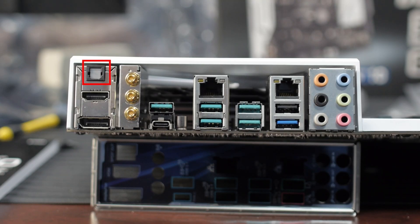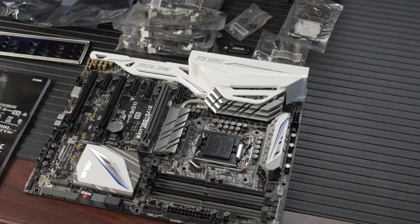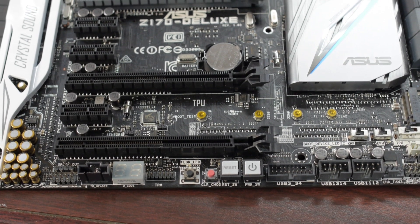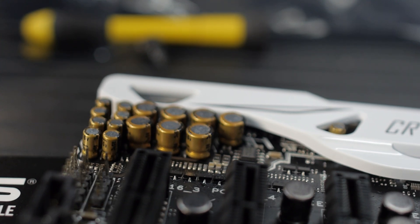At the back of the motherboard, we've got optical S/PDIF, HDMI 2.0, DisplayPort. This is a 3x3 dual-band Wi-Fi plus Bluetooth 4.0. There's a USB 3.1 Type-C port and five USB 3.1 Type-A ports. And you've got 8-channel audio with DTS support, powered by Crystal Sound 3 — featuring audio shielding, a de-pop circuit, a built-in audio amplifier to drive high-impedance headphones, separate PCB layers for the left and right audio jack, and premium Nichicon audio capacitors.